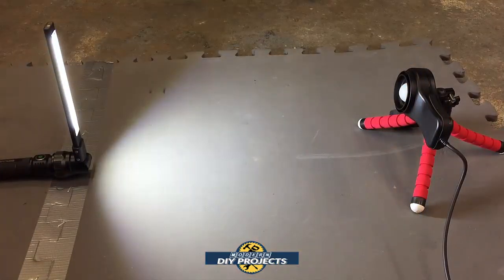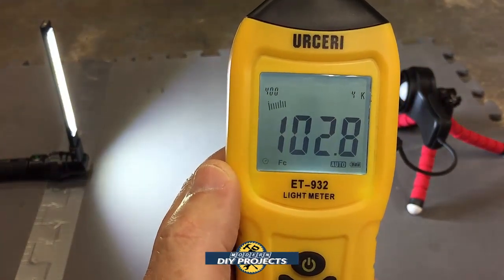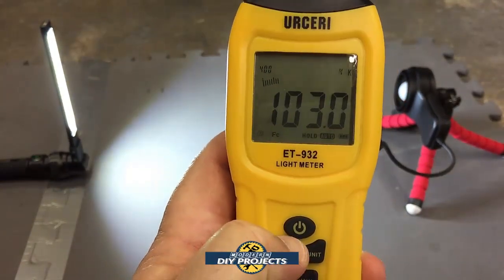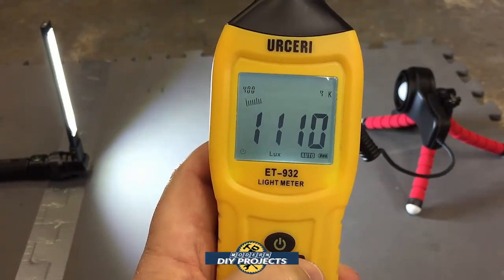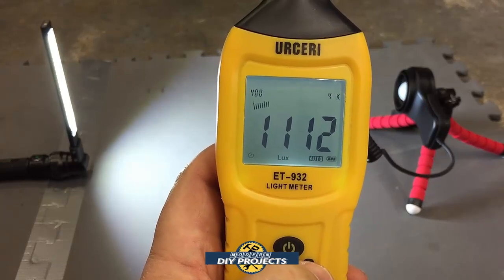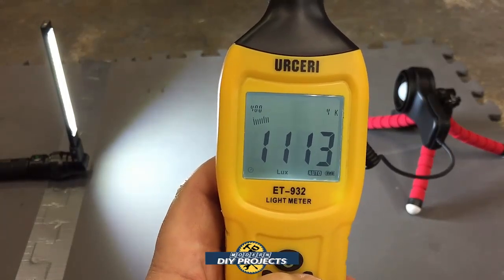Here we have the Harbor Freight stick light — put it in front of the sensor and test to see how much lighting it puts out. You can see it's putting out 102 foot candles, or switching the unit, about 1,100 lux. You can tell it's putting out a lot less than the other light. You can then go online, use a simple calculator, and figure out exactly how much it's putting out in lumens.